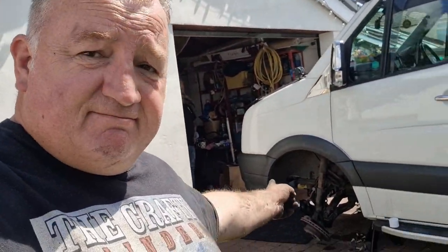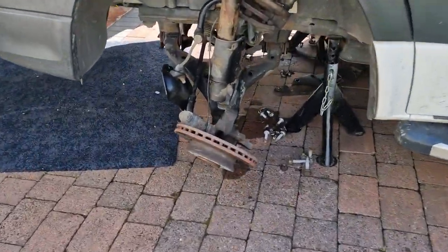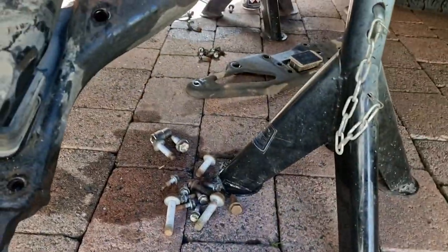Three hours in and we're nearly ready to take the beam out, we've got a couple of things to do. It's been a bit of a donkey — I'm trying not to remove too much, just enough to slide it in and out. We are struggling and it's hot and I'm hung over. Look at all the bolts you have to take out.